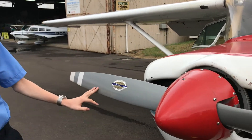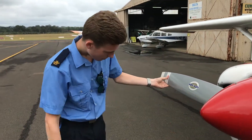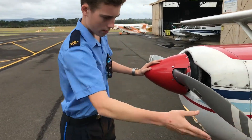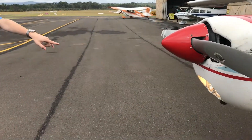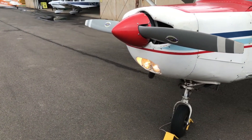Now we come round to the propeller — make sure there's no cracks or scratches in that. Make sure the nose cone is on properly. Same with the other propeller blade. Make sure our landing light and taxi lights are in working order — that looks pretty good.